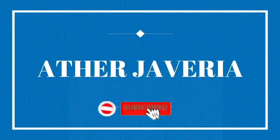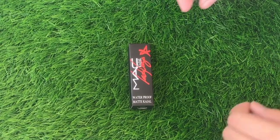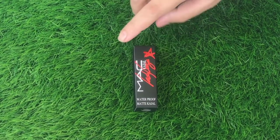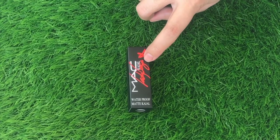Assalamu alaikum everyone, how are you? Hope you all are well. Don't forget to like and subscribe to our channel. In today's video, I'm going to share a review of the dupe MAC waterproof white kajal.